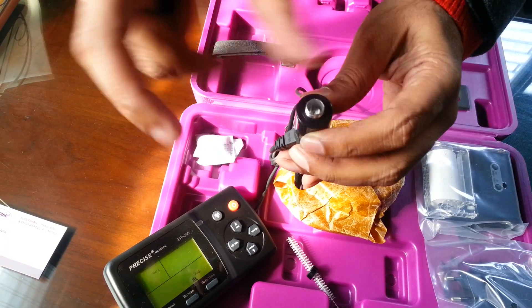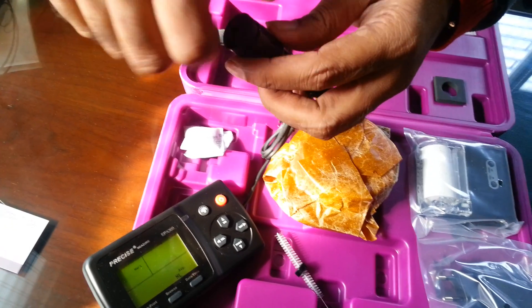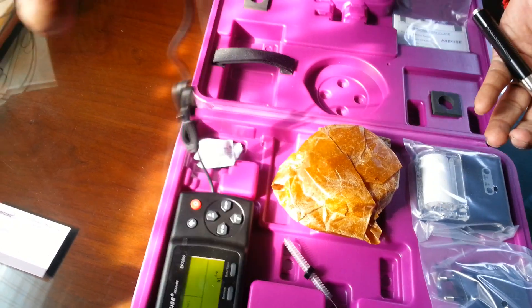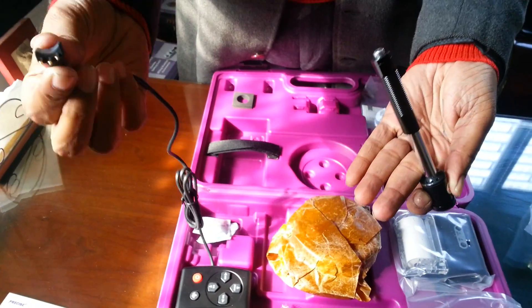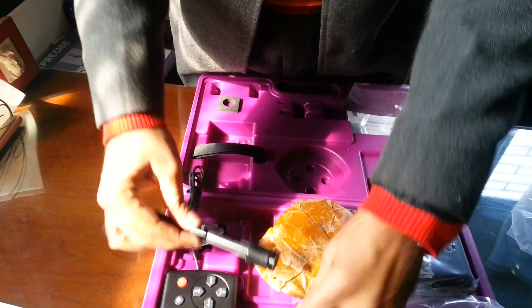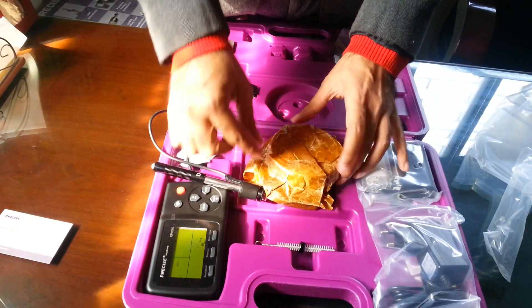It has a spring inside and a rebound action. This is the cable which connects the main unit to the D probe. This is a brush to clean the D probe — very limited requirement.